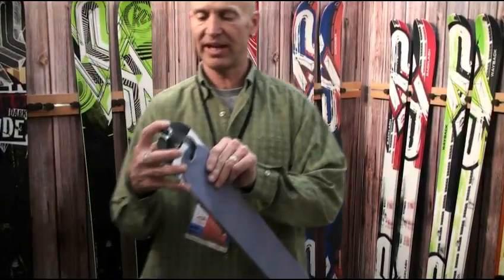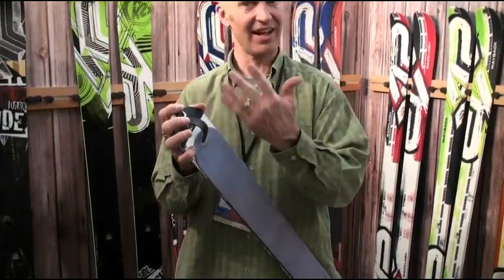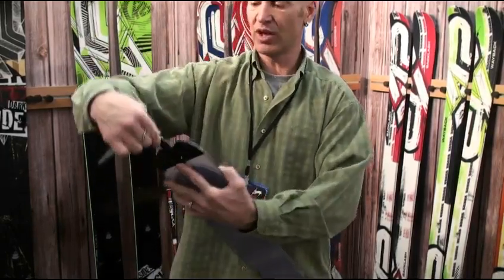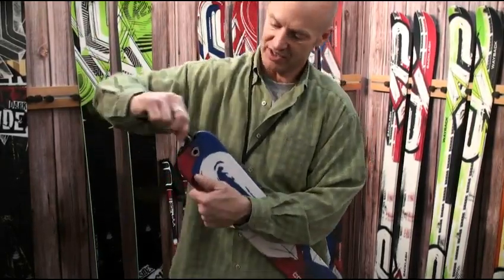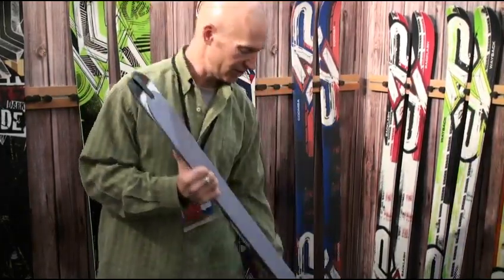The other thing we did was with the tail clip. Most tail clips go on the back — they drag in snow and create friction. It's not a ton, but when you're out there all day touring, it adds up. So we put the clip on the top. Now it's out of the way, the bottom is flush, really clean and smooth.